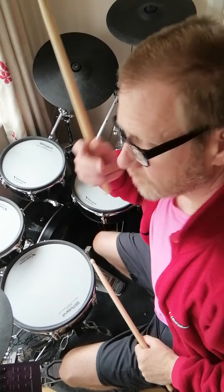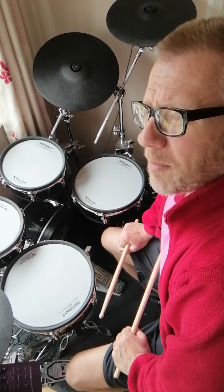I'm going to give you a very short rudimental lesson. It's going to be two patterns, two rudiments, and I'm choosing these two because they're linked and I'm going to show you why.